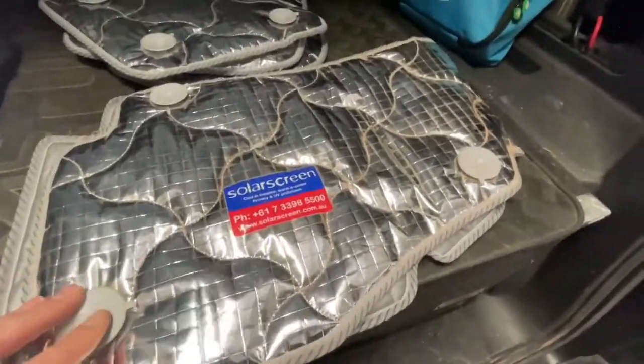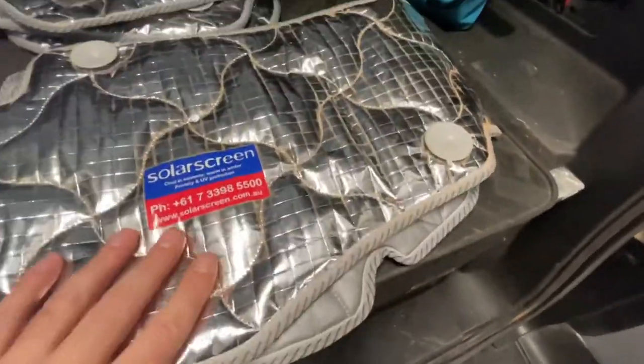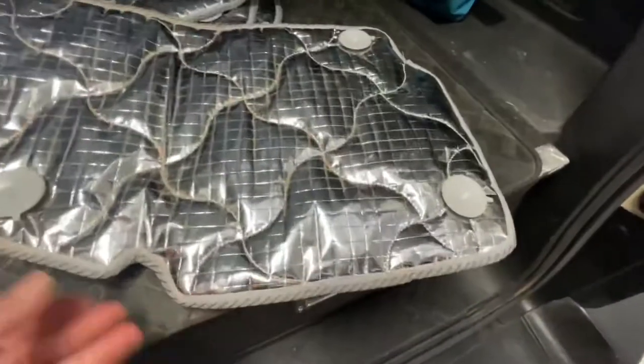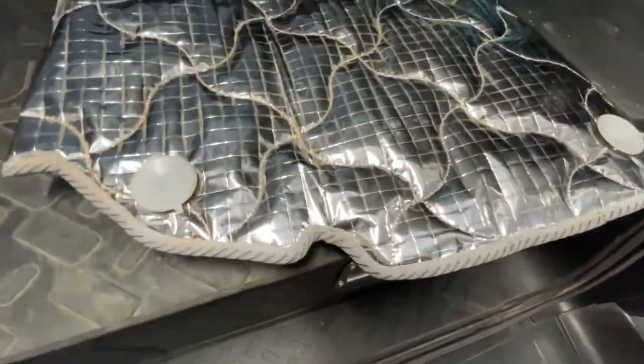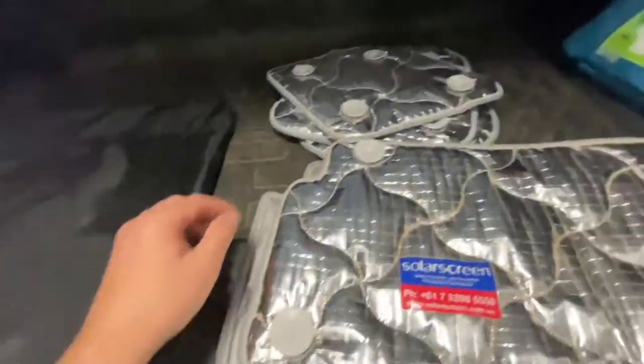So this is what they are - they're just a double-sided heat shield or solar screen. Obviously they've got the stick-on dots there. They come in their own little carry bag, so if you need to store them you can put them in the bag.